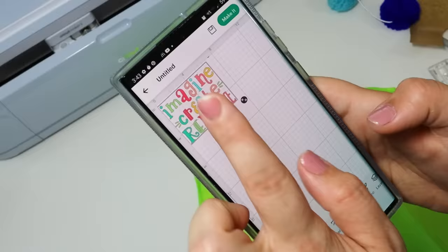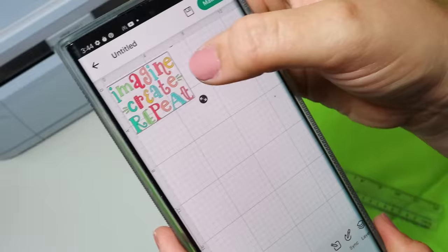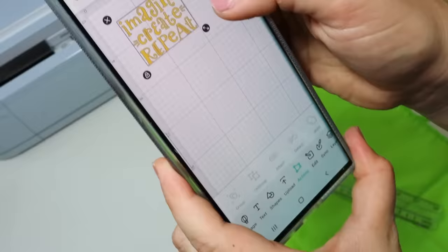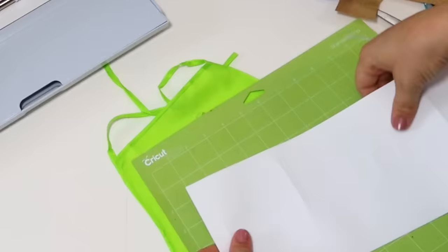I typed in 'create' and went through all of these awesome images. I found one that was super colorful, but I wanted to make this project really easy — especially since I was going to make multiple ones. I drew a little box over it and hit weld, which attaches it all together. Remember, whenever you are ironing on anything, you want to hit the mirror button — that's going to print it out backwards so that when you iron it on, it looks perfect.